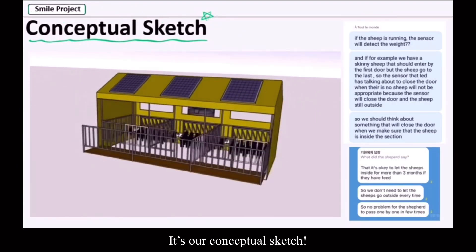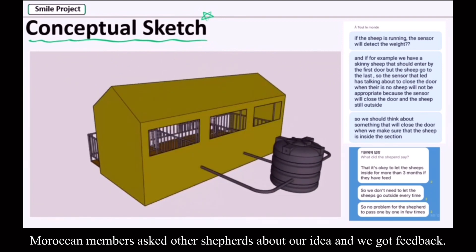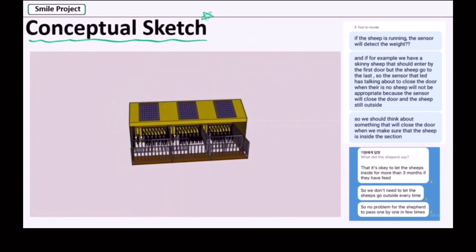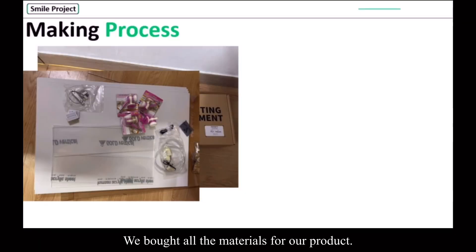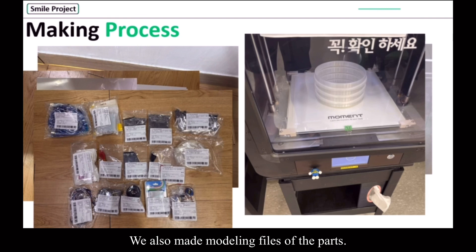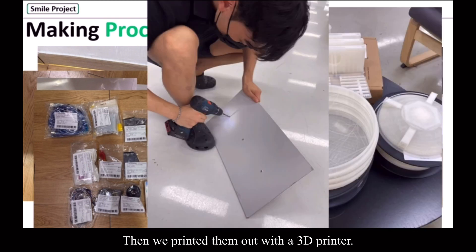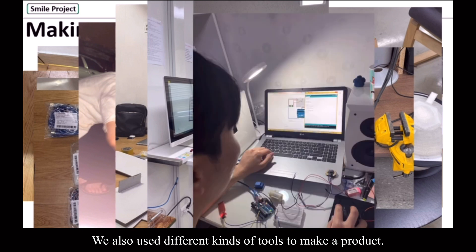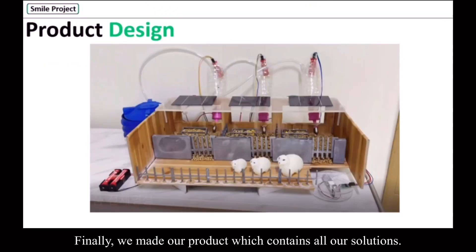This is our conceptual sketch. Our members asked other shepherds about our idea and we got feedback. We bought all the materials for our product. We also made model files of the parts, then printed them out with a 3D printer. We also used different kinds of tools to make our product. Finally, we made our product which contains all our solutions.